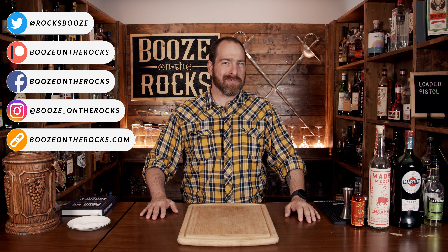Welcome to Booze on the Rocks, where we make cocktails for everyone. My name is David Edwards, and it's great to have you here today.